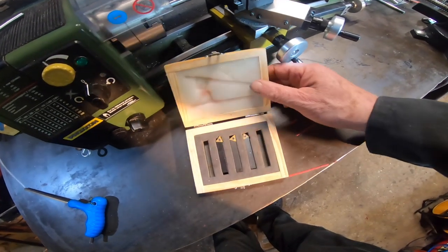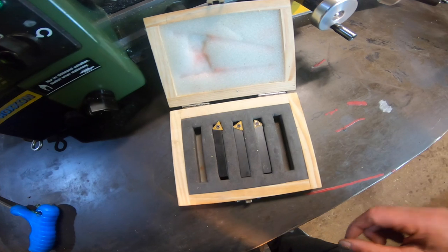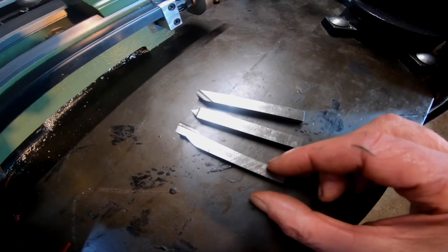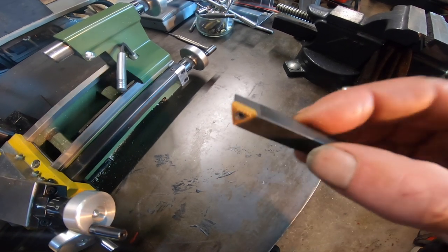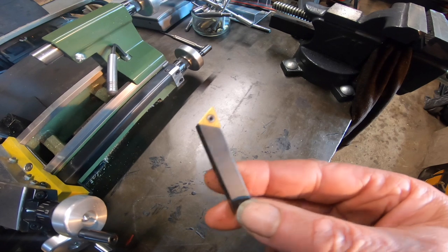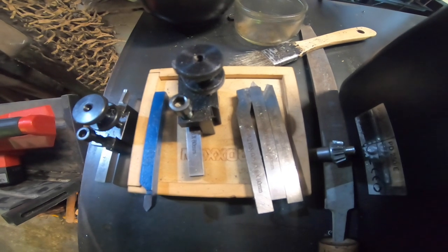I fell for, as many people will, the carbide tool bits for the mini lathe — and I don't like them. Your standard high speed steel tool bits are much better and give a finer finish. The indexable carbide tool insert fittings are okay, maybe for a bigger lathe turning at high speeds, but for a mini lathe stick to the high speed steel tools.